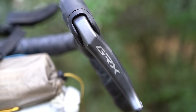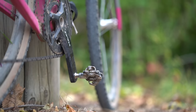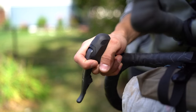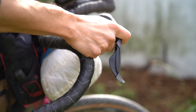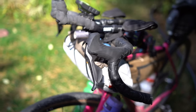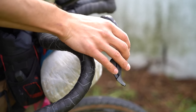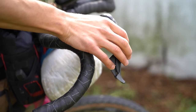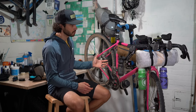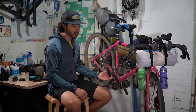Let's start with the drivetrain — this is the GRX 815, the Di2 11-speed 2x drivetrain. Not only is this drivetrain incredible, the Di2 battery lasts a very long time; I didn't need to charge it the entire trip. The feel and function are just the best 2x drivetrain I've used — the lever feel, the hoods, you feel really locked in, the shifting is extremely crisp and reliable. This is the stock drivetrain that comes with the Salsa Warbird; if I had more climbing I'd consider a larger cassette or smaller chainrings.